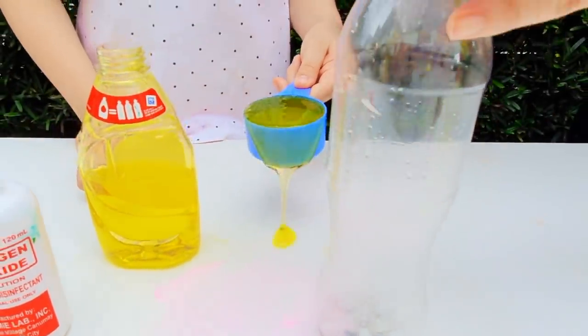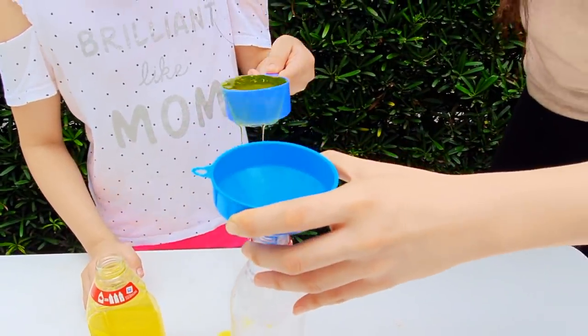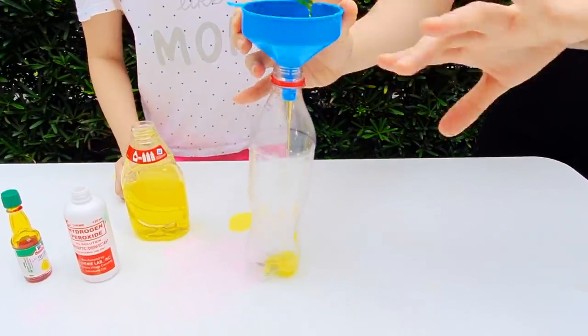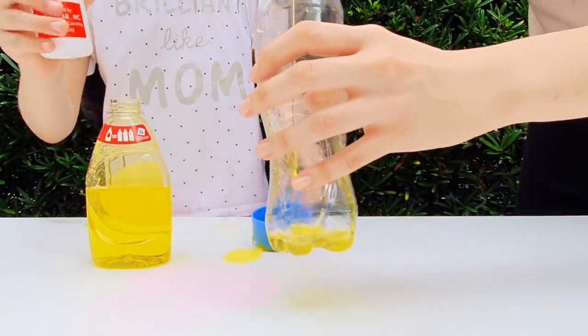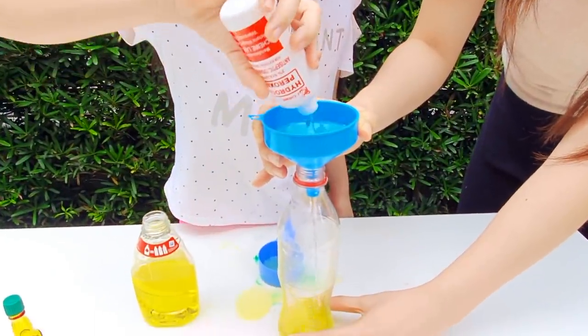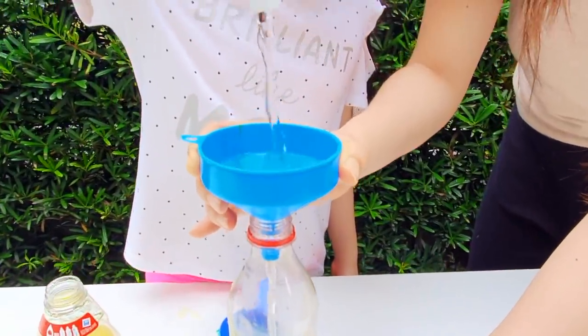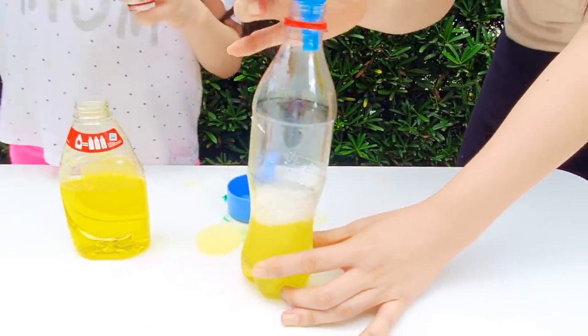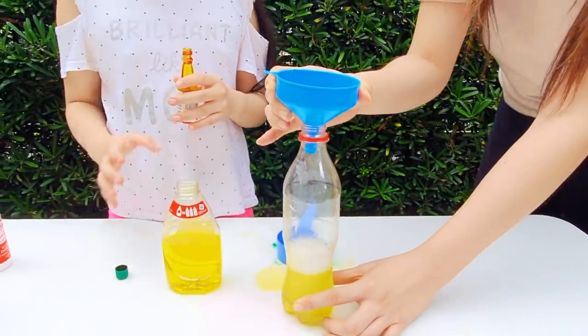That's too full. Okay, next for the hydrogen peroxide. There you go. Next, this is the fast one. Okay, food coloring first — put a few drops. I like two drops.